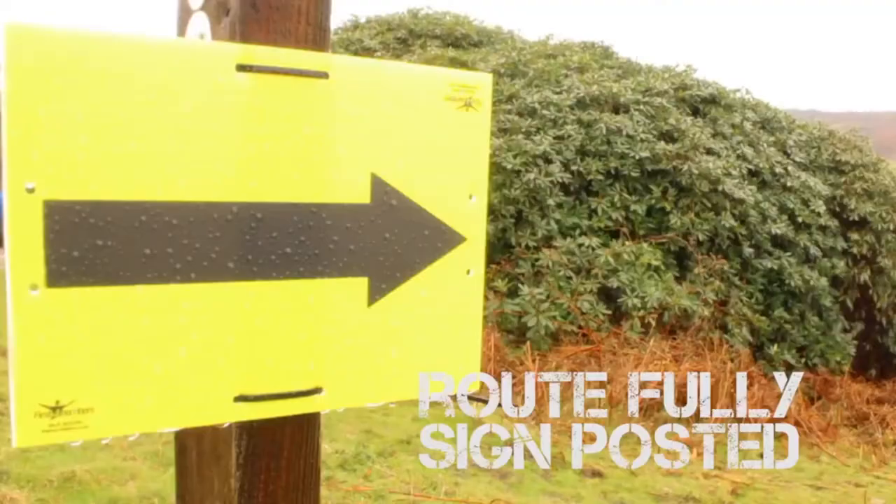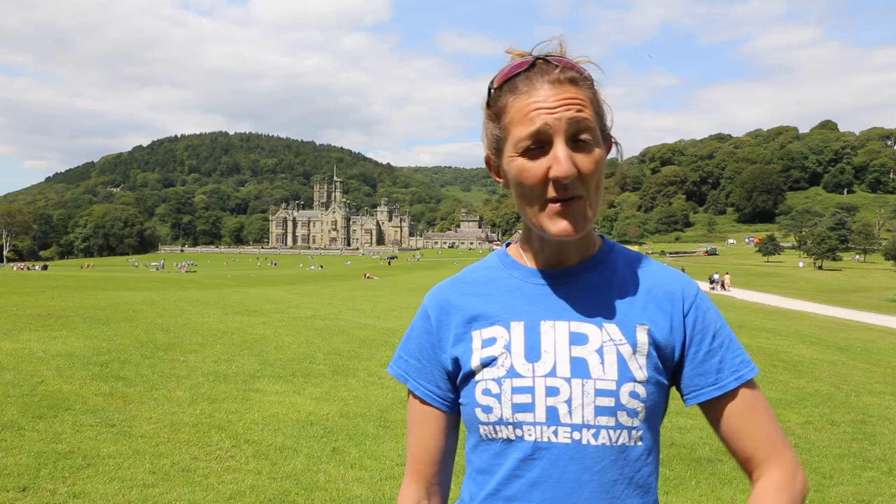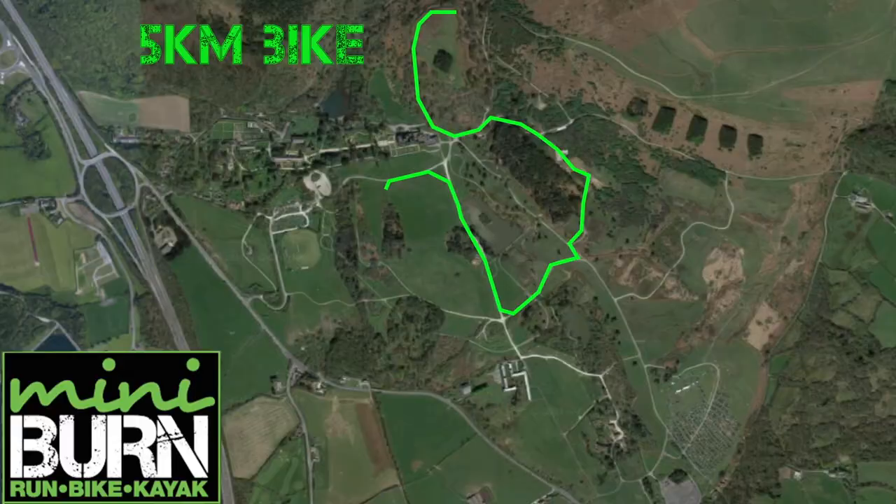You're then going to head out in the opposite direction to what you ran, so towards the castle. This time you are following yellow signs — big yellow signs, you can't miss them — make sure that you follow those the whole way around. When you get to about halfway you will have the option to choose the long course or the short course. It's up to you which one you go.